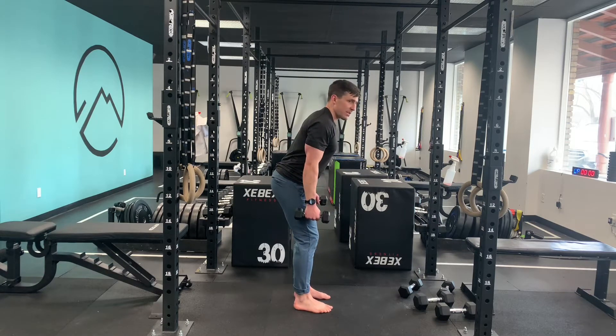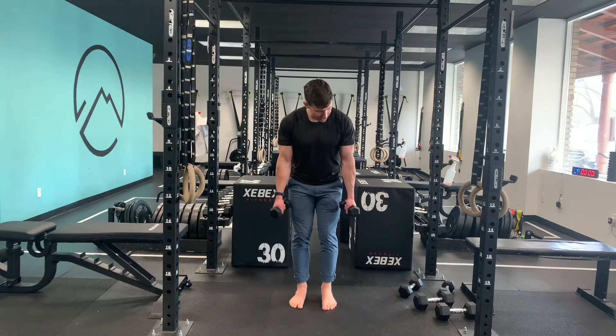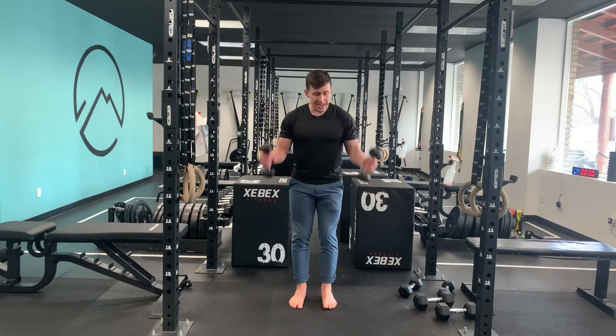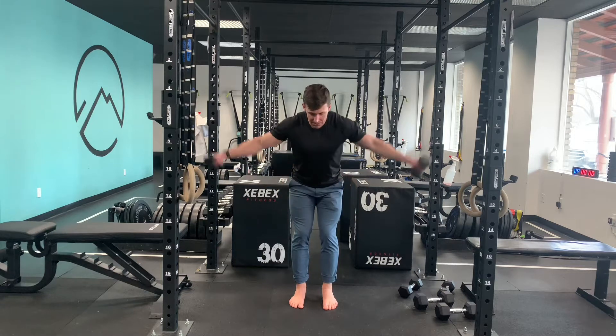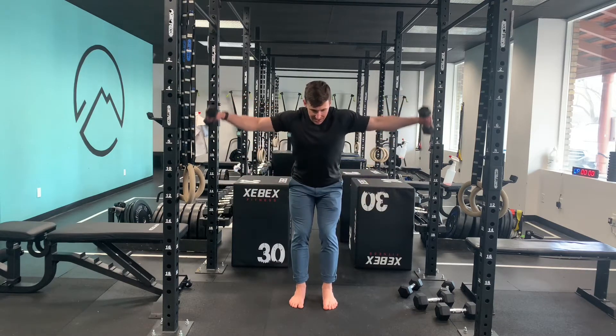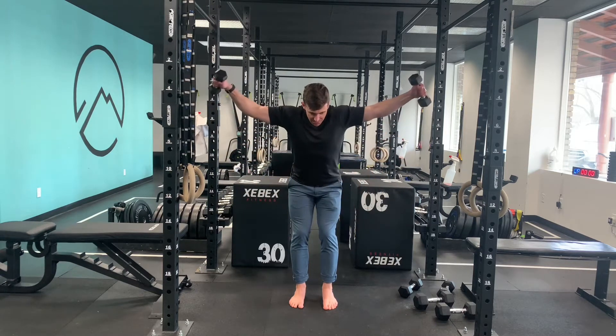This is a shoulder lateral raise. I've got a light set of dumbbells here. I'm going to get a slight bend of my torso — not all the way into a hinge, just a slight bend. I'm going to rotate these dumbbells out so just the back edge is hitting my legs, then come up, pause, and back down. Try to come down a little slower, then go right back to that starting position.